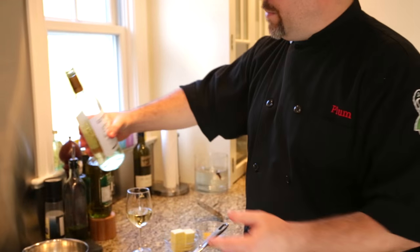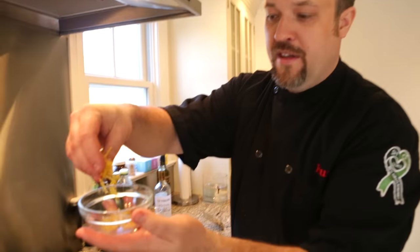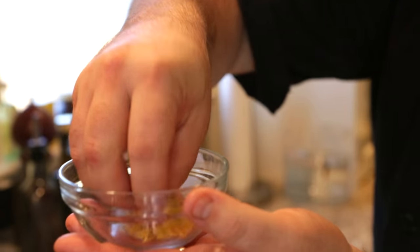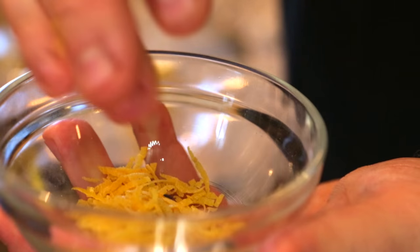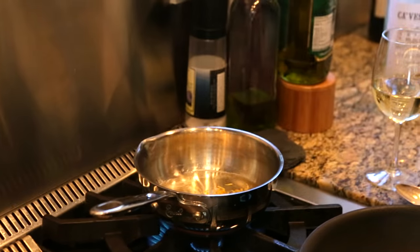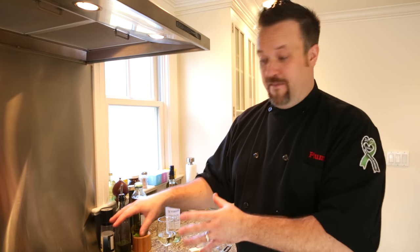Take some of this Cavescovo Pinot Grigio right into the pan. We're going to let this evaporate for a little bit. As that evaporates down, we're taking some lemon zest — that's the outside of the lemon, where all the natural essential oils are — and we're going to pop that right into our wine. That's going to evaporate down, reducing, taking out the water and leaving back all those flavorful bits inside the pan. That's going to make the base of our sauce.